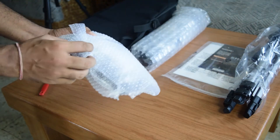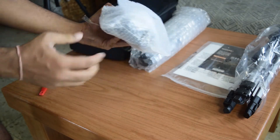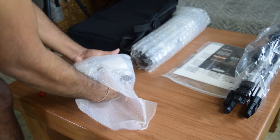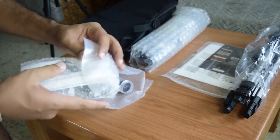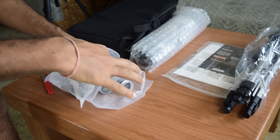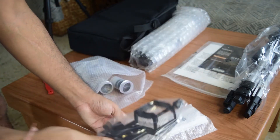Now let us look at the accessories that came along with this telescope. The first thing you will find inside this accessory pack is the mobile adapter, which is used for attaching a mobile phone directly to the telescope.